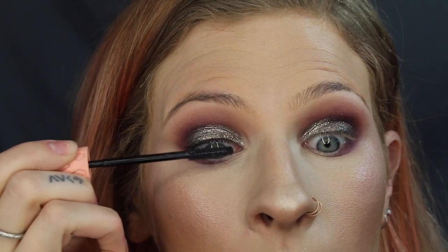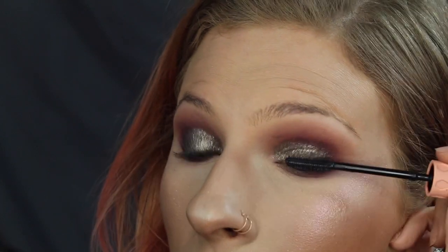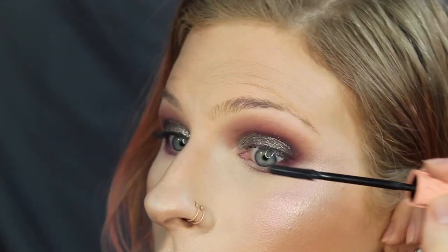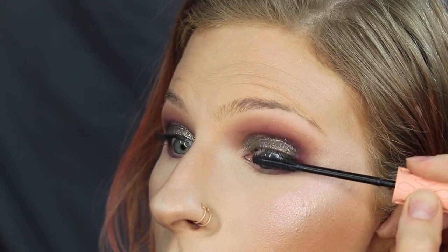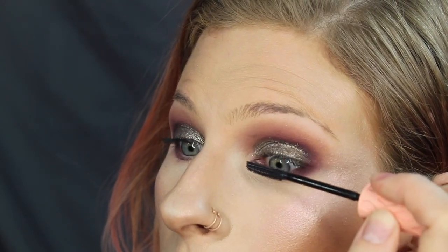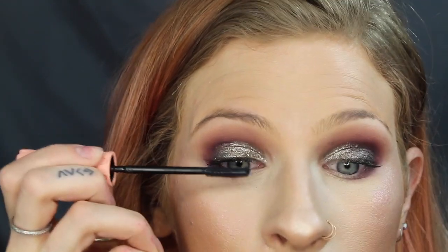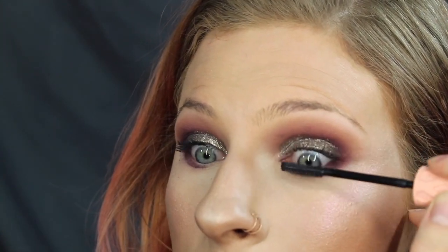Then I'm going in with Benefit Roller Lash and applying that to my top and bottom lashes. This is my favorite mascara. I had ran out and tried the MAC Giga Black Lash, and although I really, really love that mascara, this is my favorite by far. I like the MAC Giga Black for my lower lash line because it has a thinner wand, but it doesn't do as much for my top lashes as the Benefit Roller Lash does. I'm going to go ahead and do my eyebrows off camera and then I'll be back.